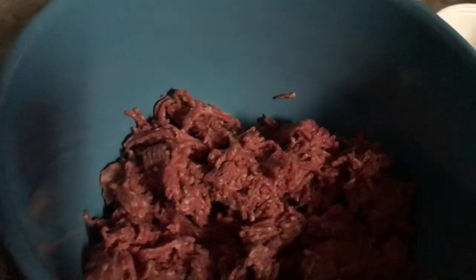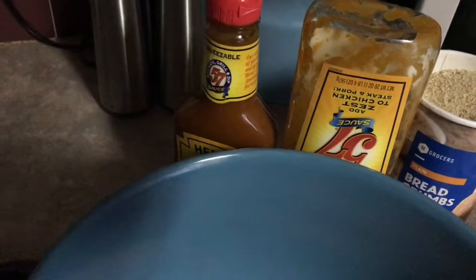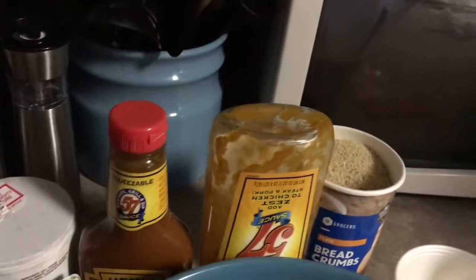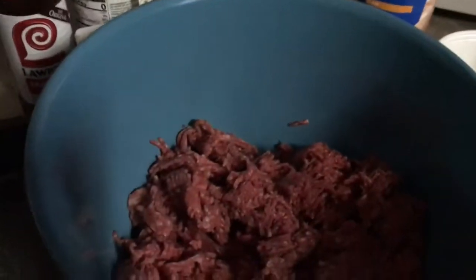All I use is onions, eggs, breadcrumbs, and Heinz 57 sauce — it's just replacing the ketchup. Then I'll probably put some salt, pepper, and Lawry's, because I put Lawry's in everything. Right now we're going to mix it all together.